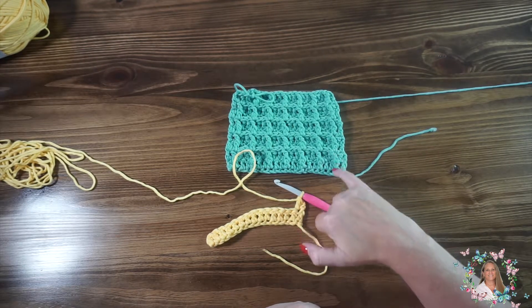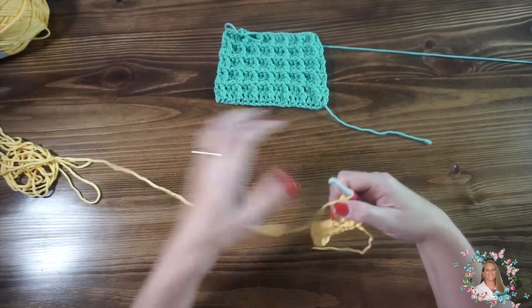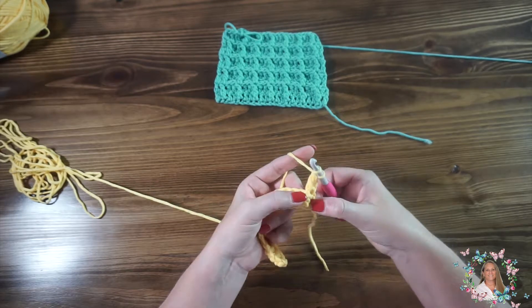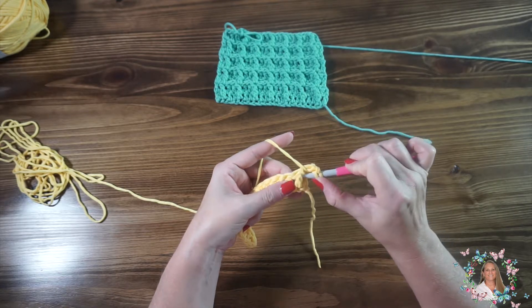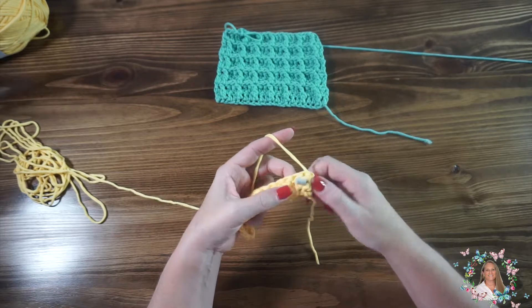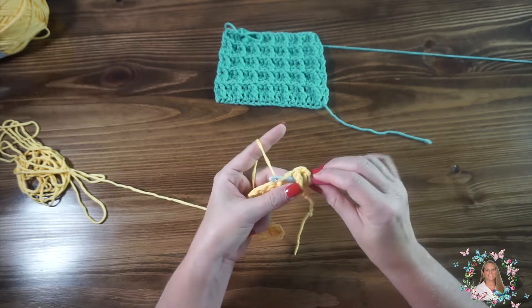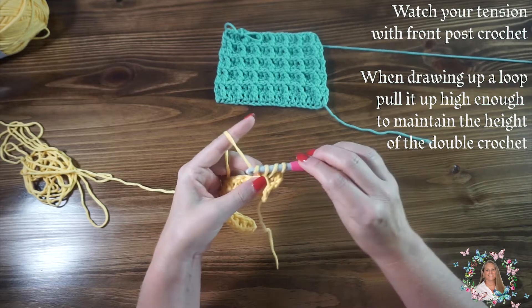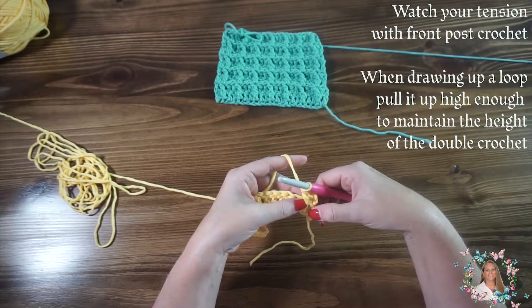Then we're going to do our first front post double. To do a front post double crochet, we're still going to do a double crochet, so we yarn over, but instead of inserting the hook into the top stitch of that next double, we're going to go behind that post. You can see with the double crochet — this is what we're calling the post. Insert your hook after yarning over, behind that post, grab that yarn and pull up a loop just like you would going through the main stitch. Yarn over, pull through two, yarn over, pull through two. That's our first front post double.